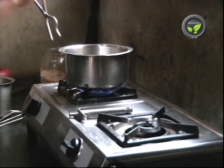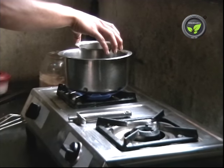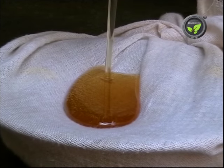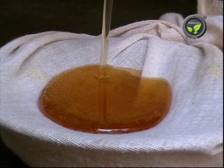For this purpose, boil the water in a bowl. Keep the container with honey in it for 30 minutes at 60 degrees centigrade. Sieve this thin honey through a clean cloth and store in an airtight container. This keeps good for years together.